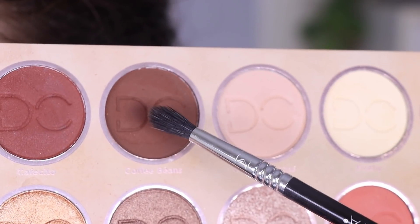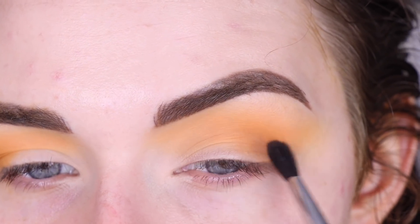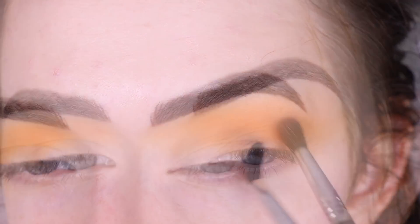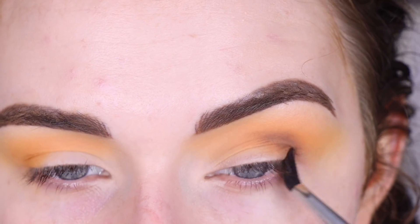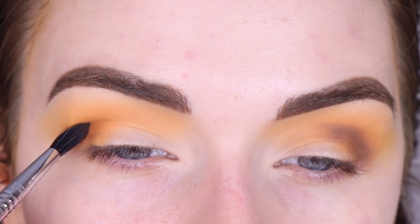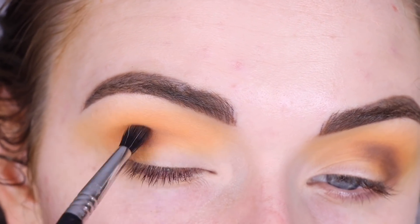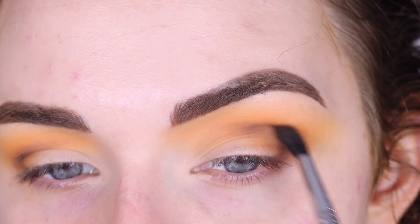Now I'm going to take a Sigma E33 and a little bit of Coffee Beans, and I just want to use this to softly deepen up my outer corner. I don't think I want it to be super duper dark, just a little bit deeper. So I'm using like the tiniest amount of shadow right now. Then I'm going to take more Blonde Roast on this brush and go right on top of that dark brown to really blend that out.